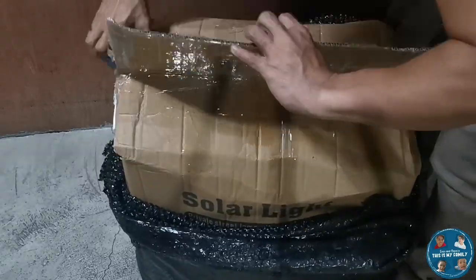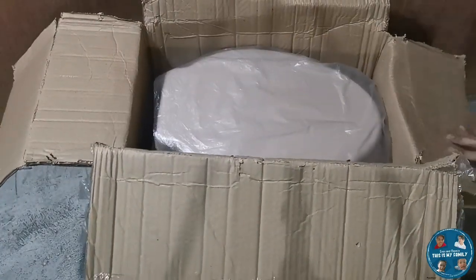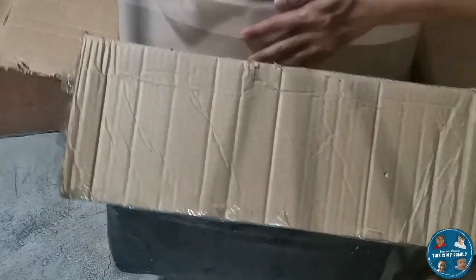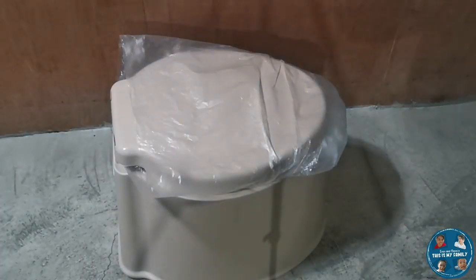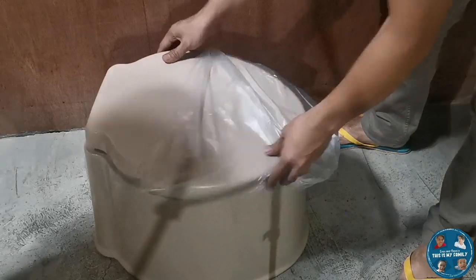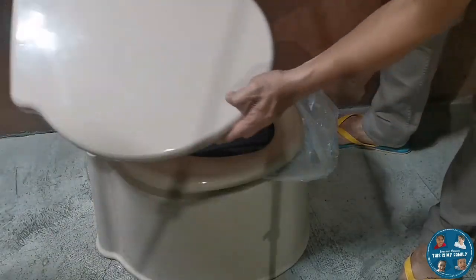Let us check out the inclusion of this item inside the box. As you can see, it is the lightweight version of a toilet bowl. I think it weighs around 10 kilos — it's very portable and light, I must say. So let us try to install it.